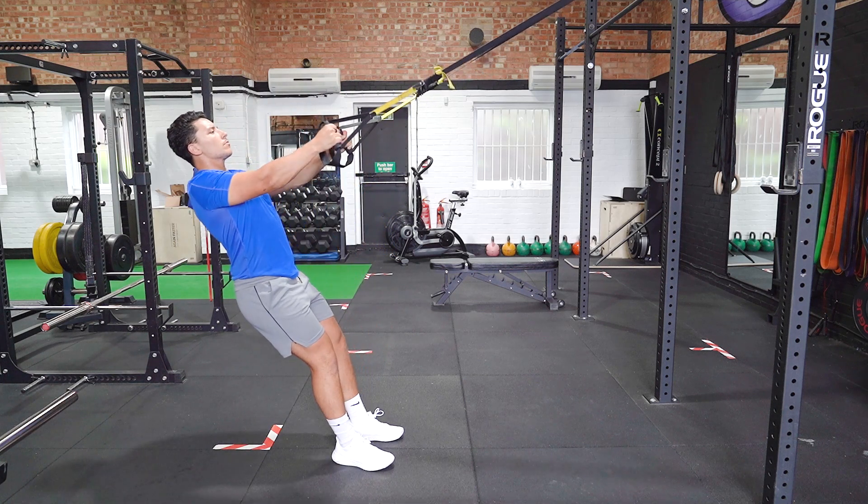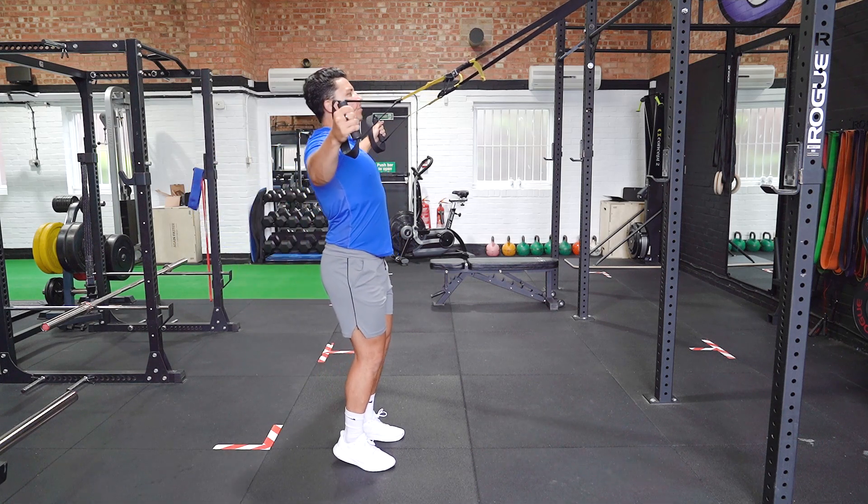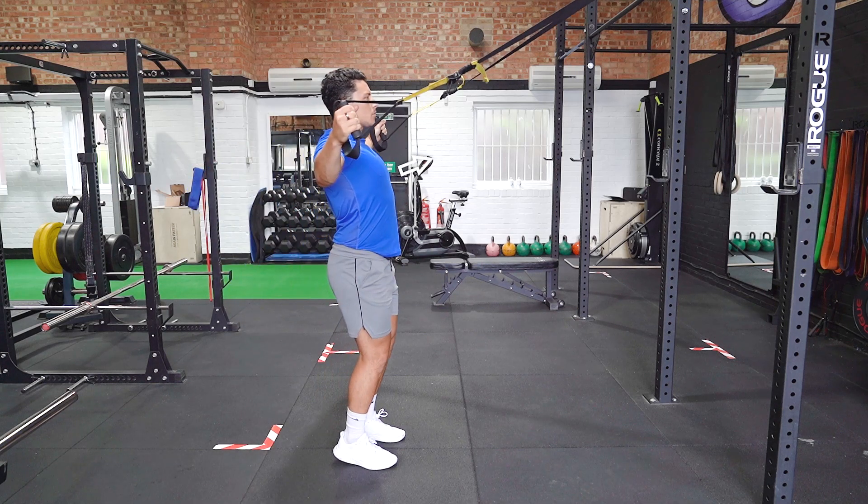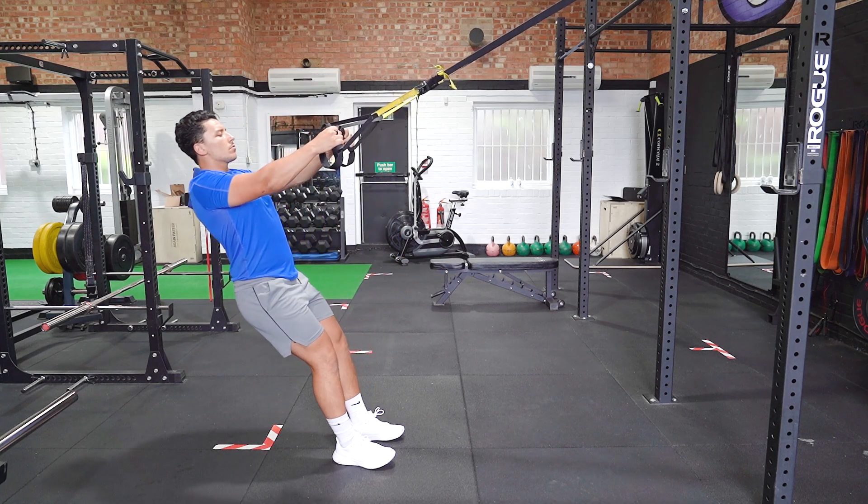Moving only at the shoulders, bring your arms fully straight to the side to form a T so they are level with your shoulders. Slowly return to the starting position.